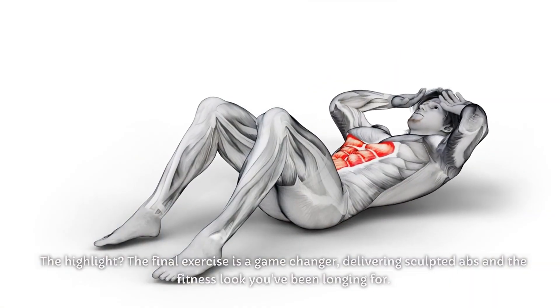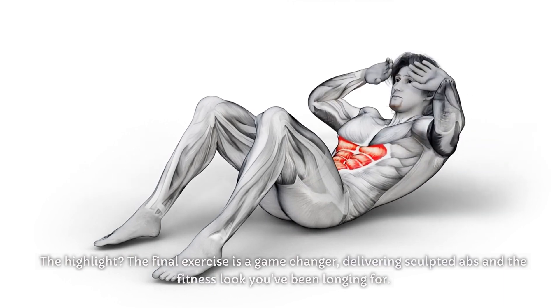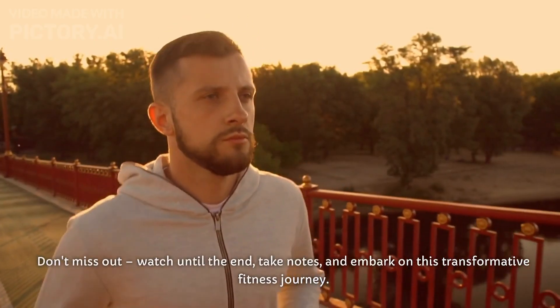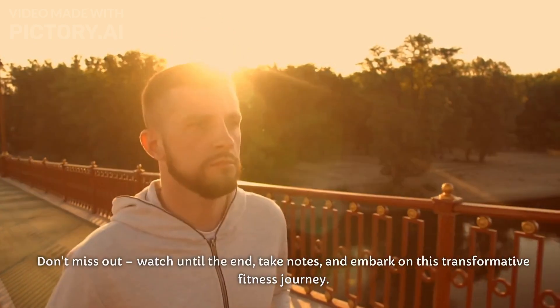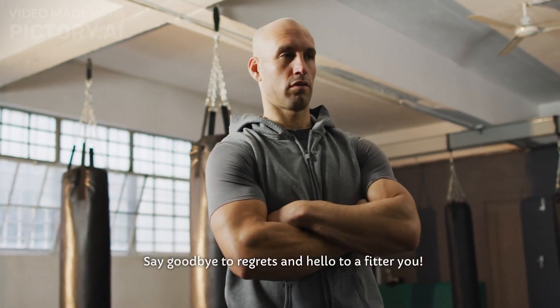The highlight? The final exercise is a game changer, delivering sculpted abs and the fitness look you've been longing for. Don't miss out — watch until the end, take notes, and embark on this transformative fitness journey. Say goodbye to regrets and hello to a fitter you.